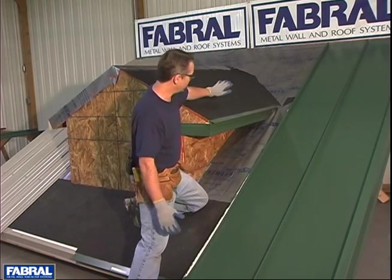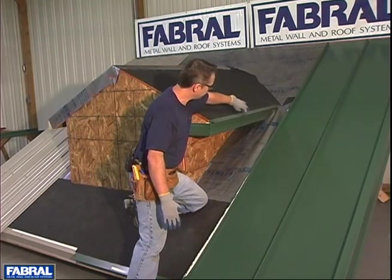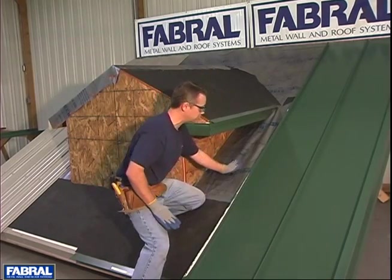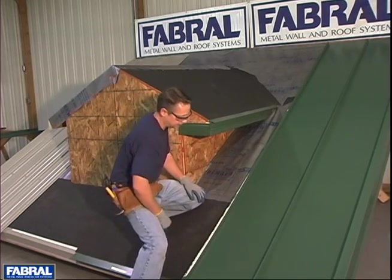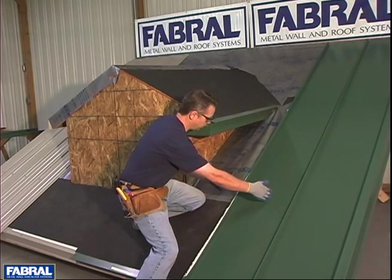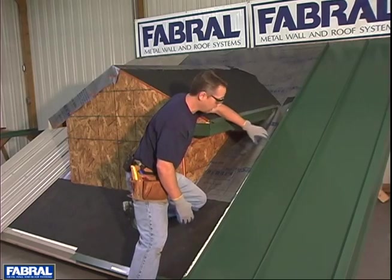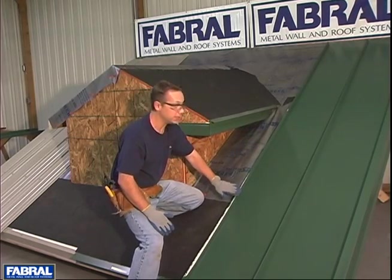With our mock-up we have our valley trim set to end at the end of our eave trim, which is going to put us approximately here on the previous panel. You want to make sure that the valley is dumping off into a pan — you don't want it ending on top of a seam. If our panels were shifted over three or four inches, we would have to extend the valley flashing to get the water to dump into the pan. Very important: you don't want to end up on a seam.